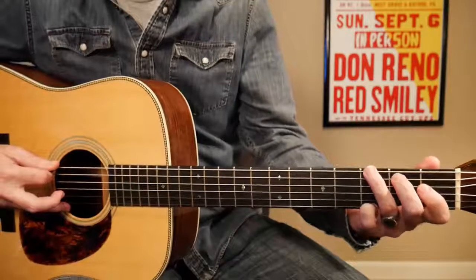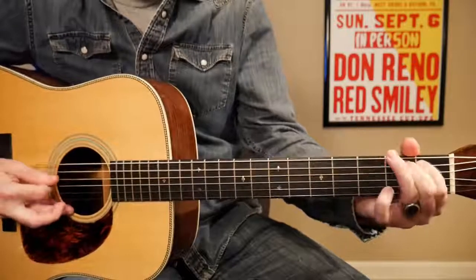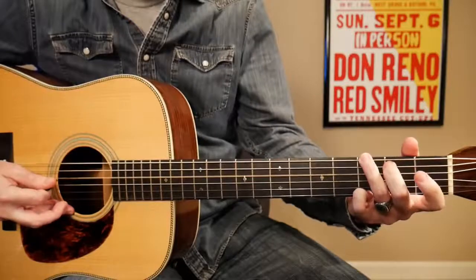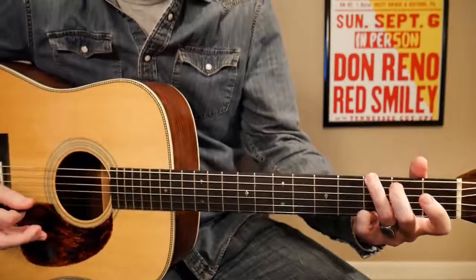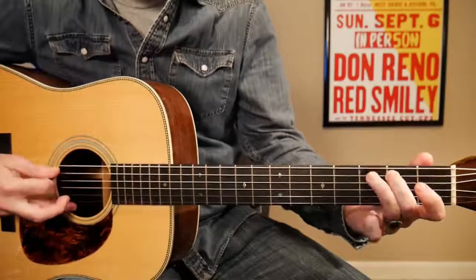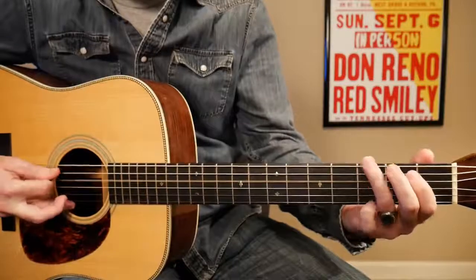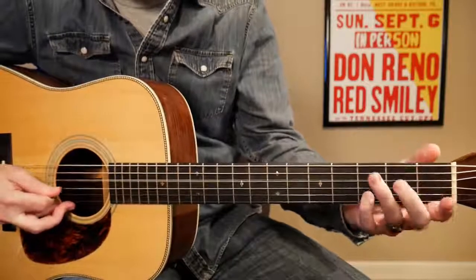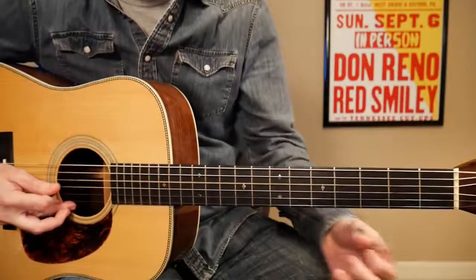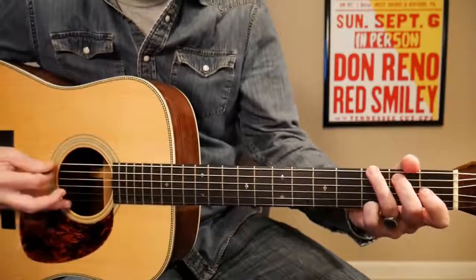Let's give it a listen and see what it sounds like. Alright, let me play that slow. Alright, let's see if we can dissect this thing here.